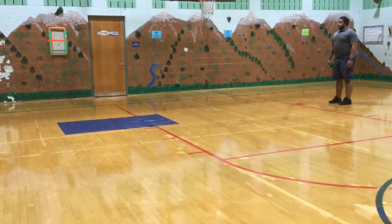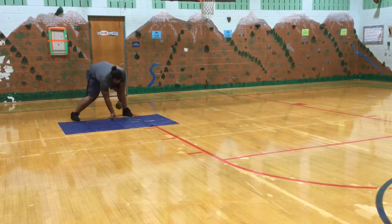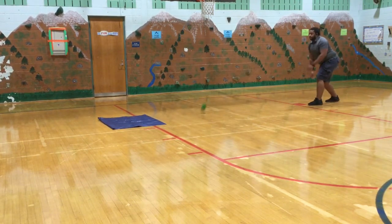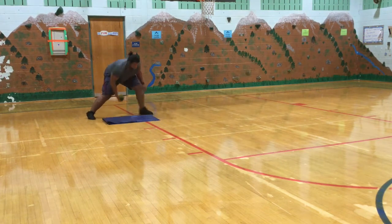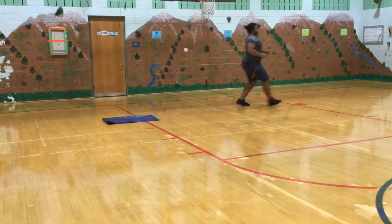For round one of this activity, we're going to lay out your blanket and take five steps back. You're going to time yourself and do underhand throws so that your ball lands on the towel. If your ball lands on the towel, you are going to fold it. You're going to continue doing that until you fold your towel two times.